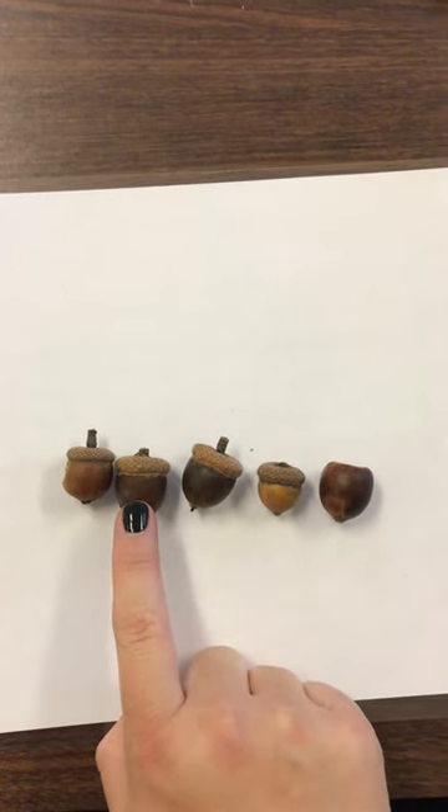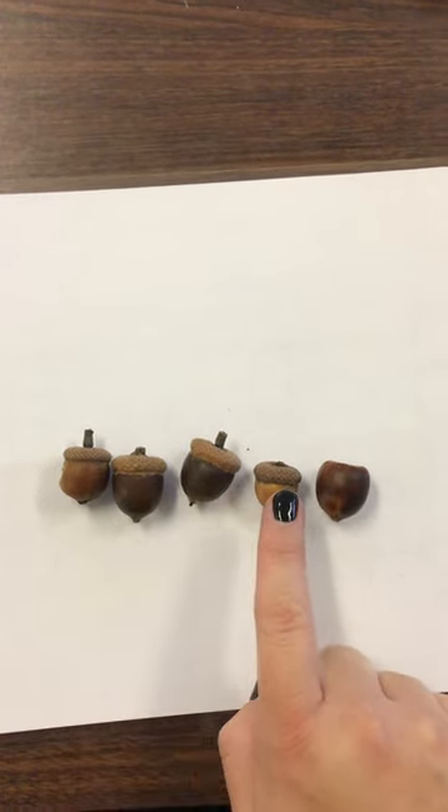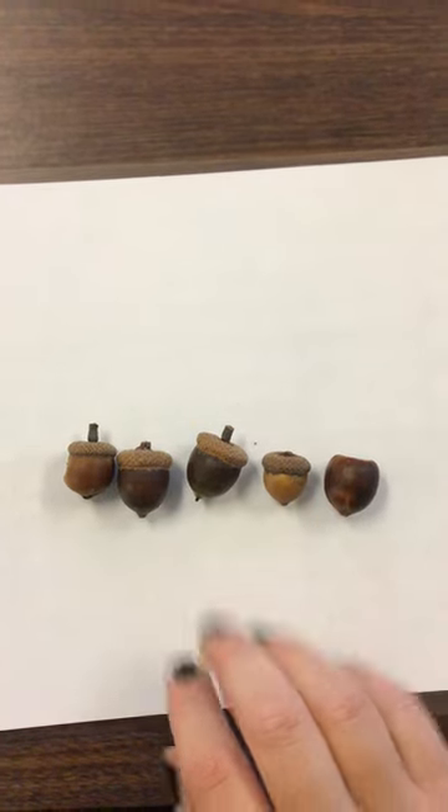One, two, three, four, five. There are five acorns.